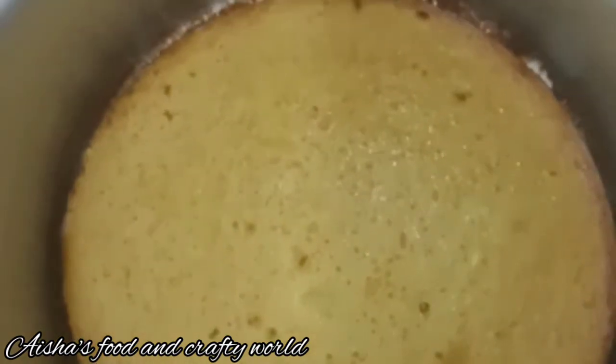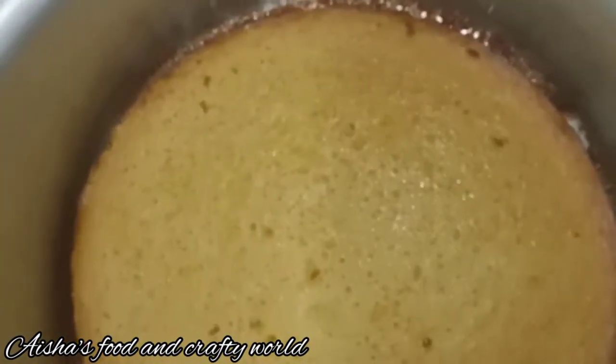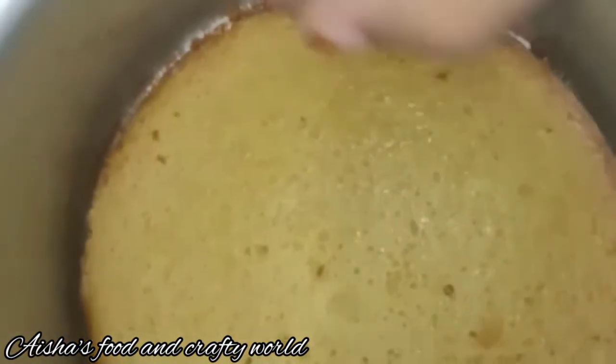The cake is now baked. Now we will demold it and put the cake on the surface.